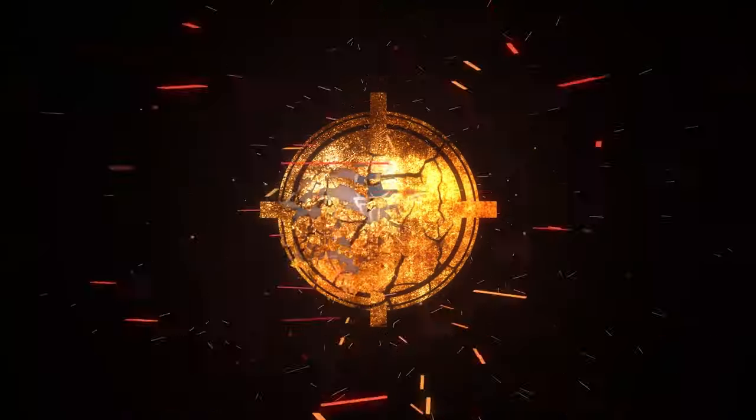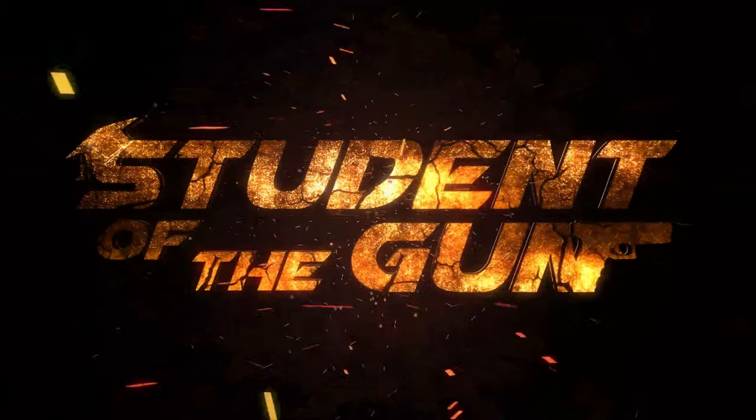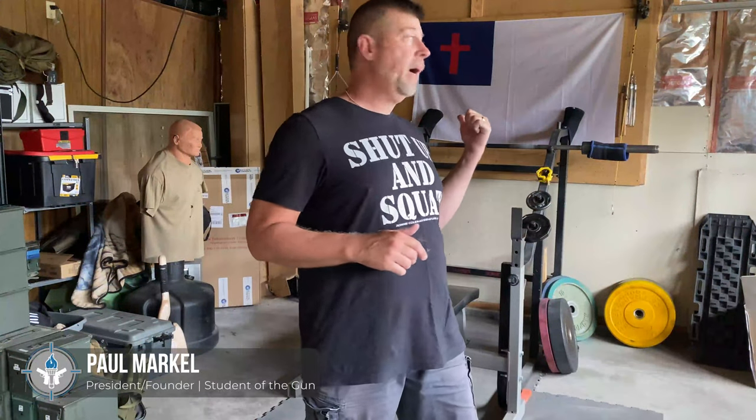Hey there folks, Professor Paul here from Student of the Gun, and today we're going to talk about the squat challenge. You're thinking he wants me to climb into that rack and do a bunch of barbell squats, right? No, actually I'm going to give you a seven-day squat challenge. By squat, I mean physical bodyweight squats.